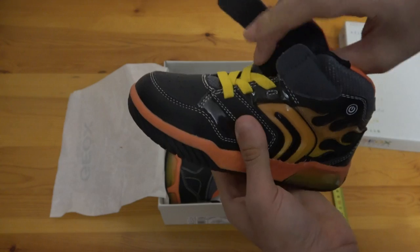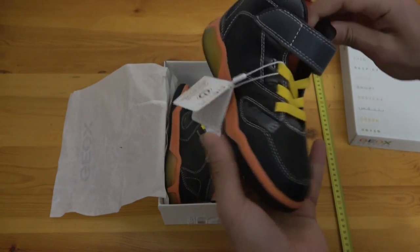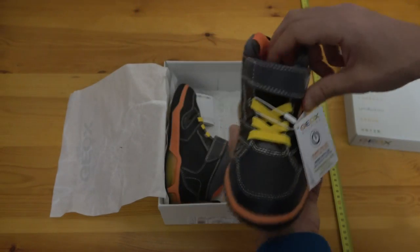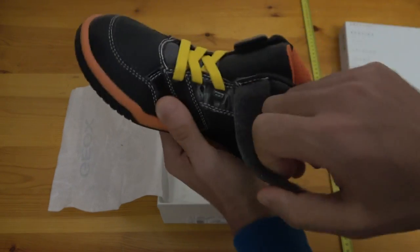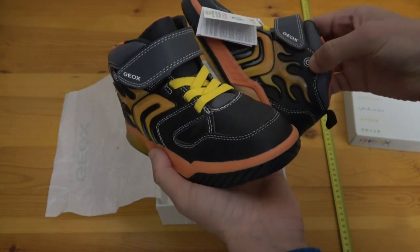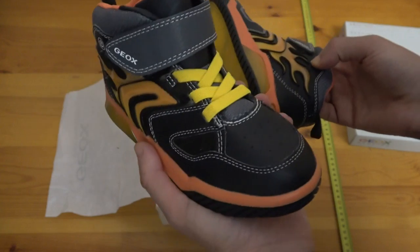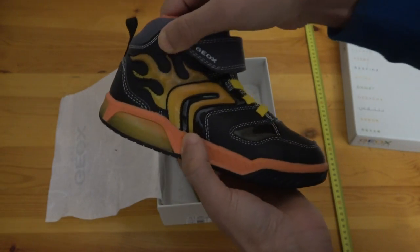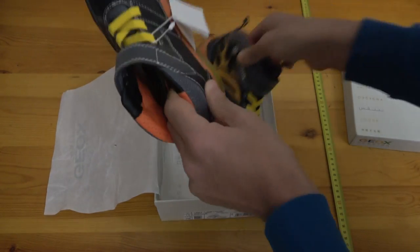You have the Geox logo on the side and the blazing fire design on the outside; the inside has nothing. Both shoes look the same. It's not Wi-Fi or Bluetooth operated, so if you want to switch them on you have to switch each one on separately, and the same for switching off.